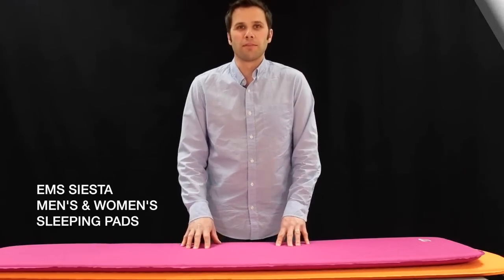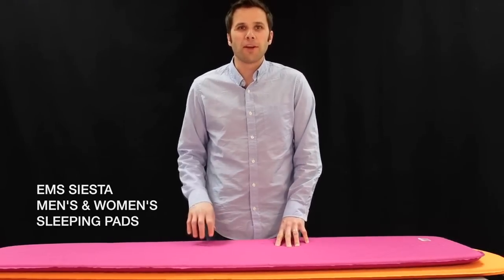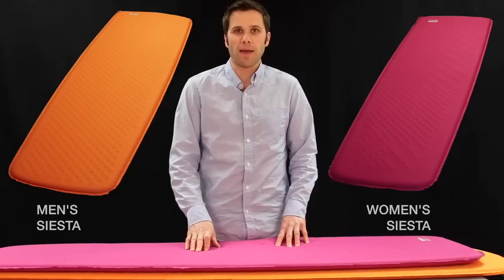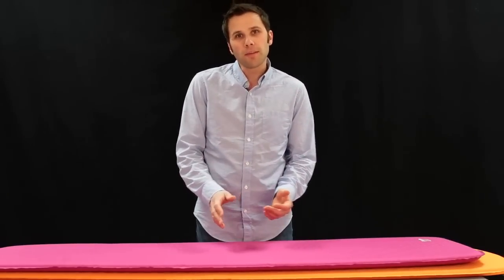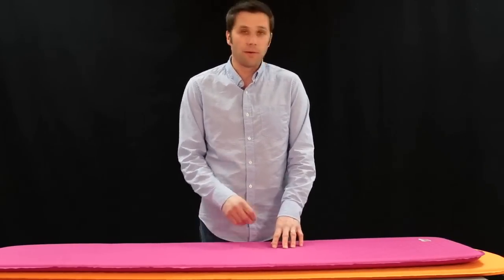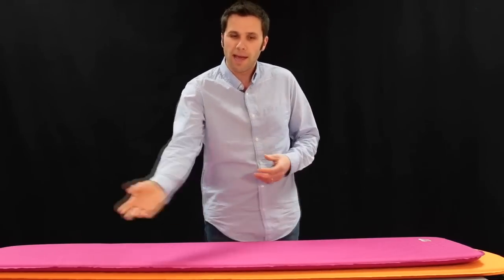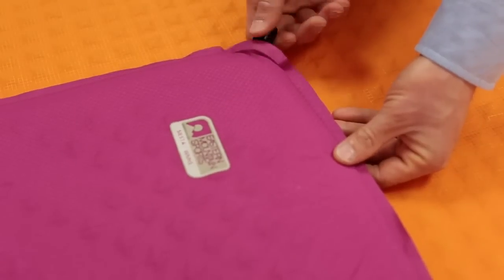Hi, I'm Andrew Malkovich from Eastern Mountain Sports, here to talk about the EMS Men's and Women's Siesta Sleeping Pads. These are a pretty basic self-inflating sleeping pad, meaning you don't have to blow air into them. Get to camp, unpack them, open the valve, and they'll fill up with air by themselves.